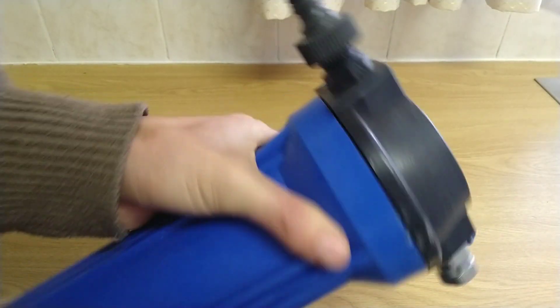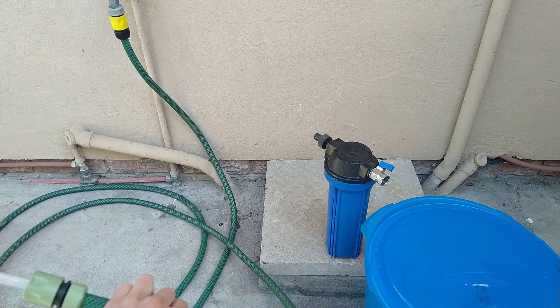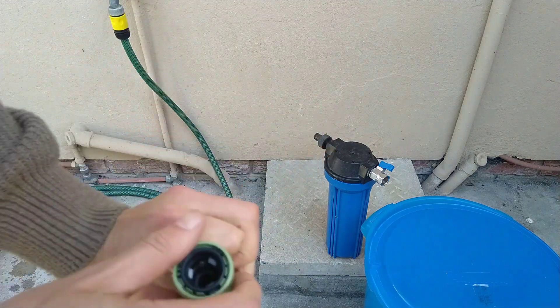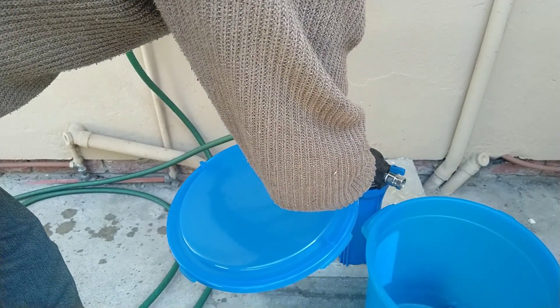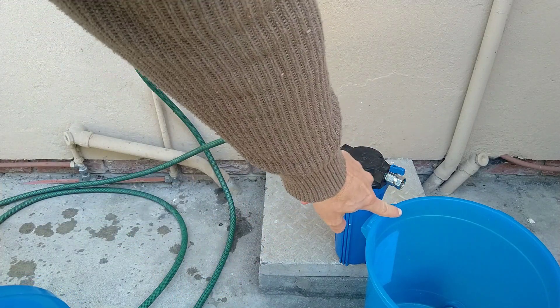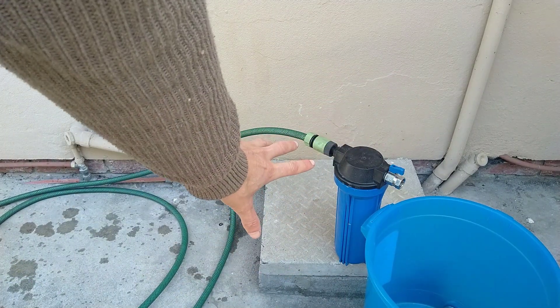Let's get some water ready — I'll just turn the tap on. I'm just adding a bit of water to go through the pipe to rinse out any dust. It takes a while because the water has to work its way through the filter, which kind of implies it's actually working. If that water started coming out immediately, I'd be a bit worried — it would be like bypassing the filter.